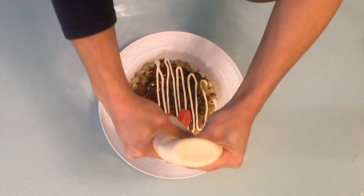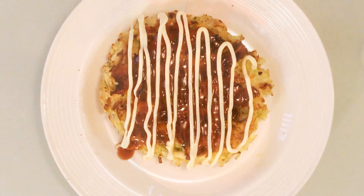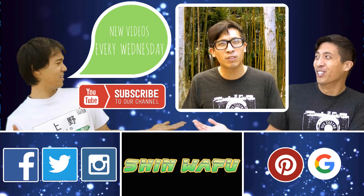A side note: if you have access and wanted to make it look more like the Okonomiyaki you could buy at the stores, you can put some bonito flakes and blue seaweed on top. Hey guys, if you like our video or would like to see more, it would be great if you could press the subscribe button on the screen. See you next week!